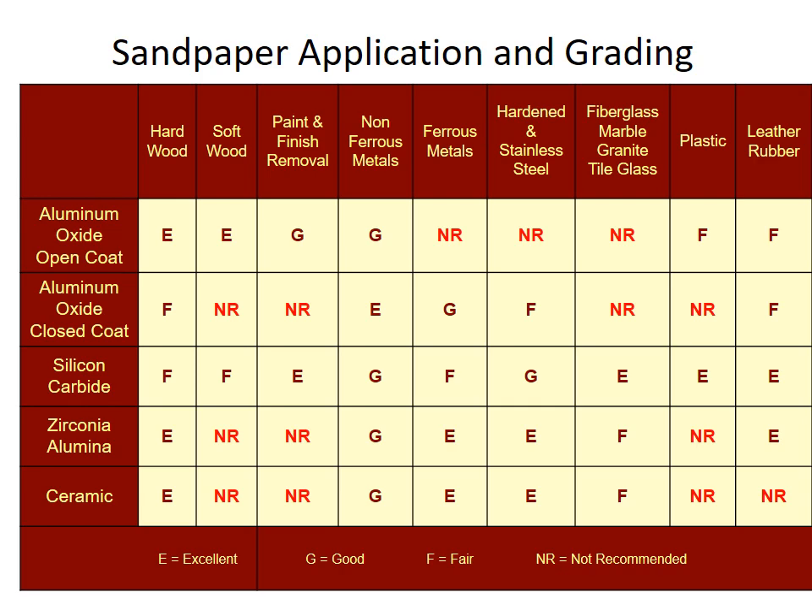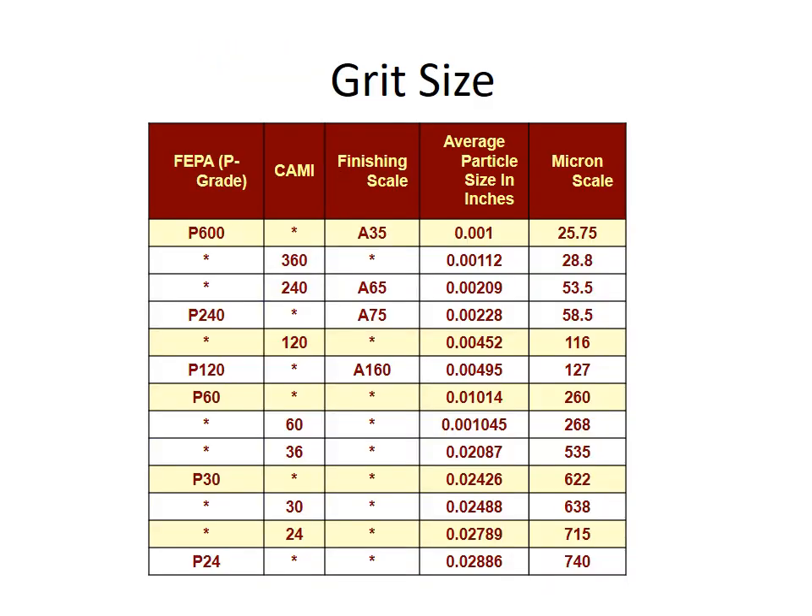Aluminum oxide open coat is good for hard and softwood but not recommended for metals. Closed coat is okay for metals but only fair on hardwoods and not recommended for softwoods. Carbides can be used across the board, but the open and closed coat distinction still applies in the same category. So different ceramics for different applications. Finally, to talk about coated abrasives, you have to think about grit size.